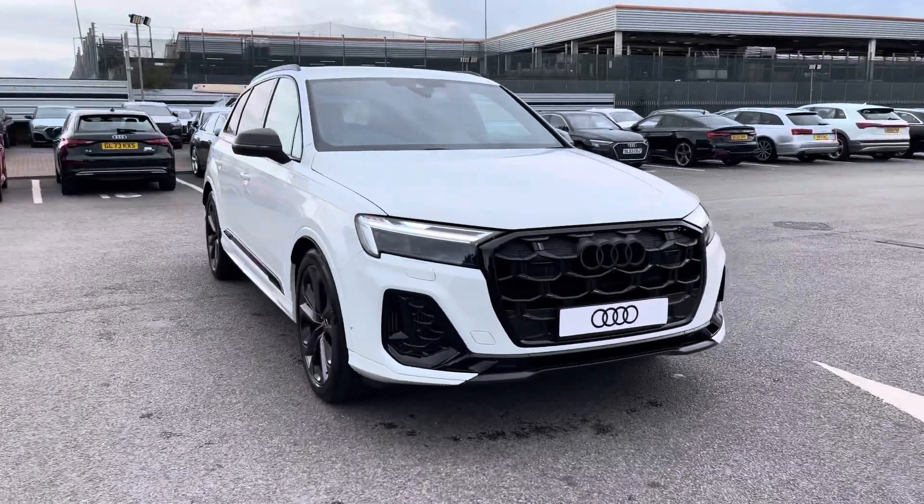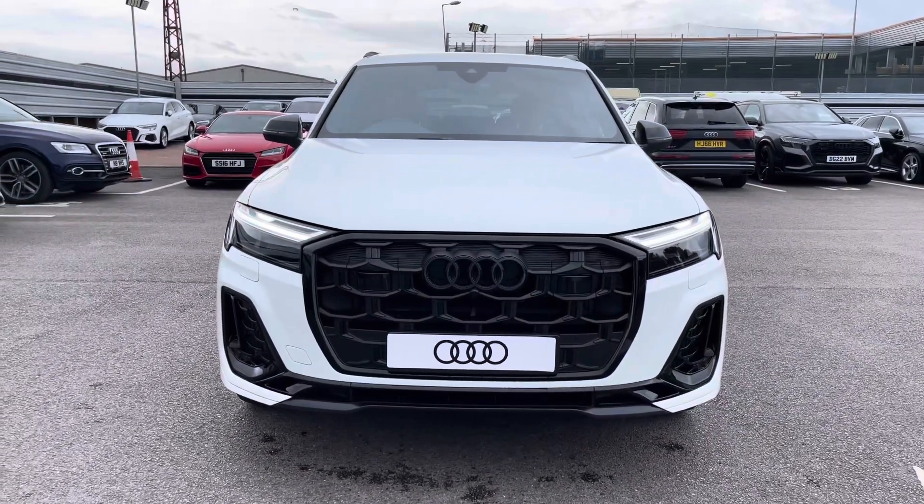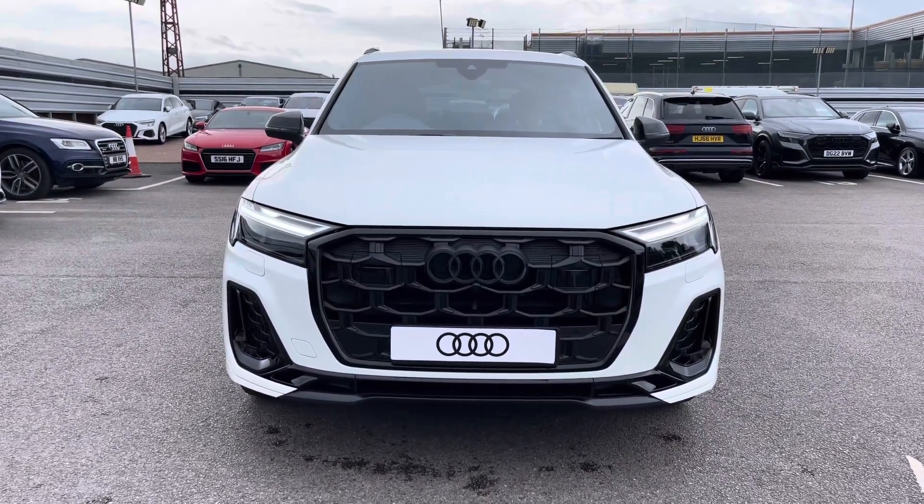This vehicle comes with three years manufacturer's warranty and three years roadside assistance. For more information or to arrange a test drive, please contact us at Crew Audi. Thank you.